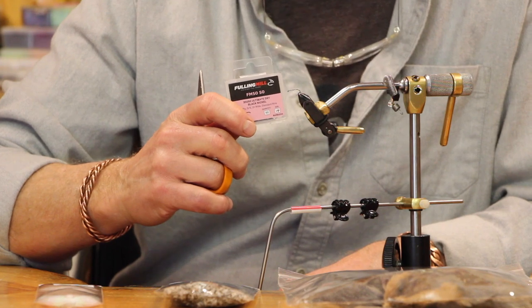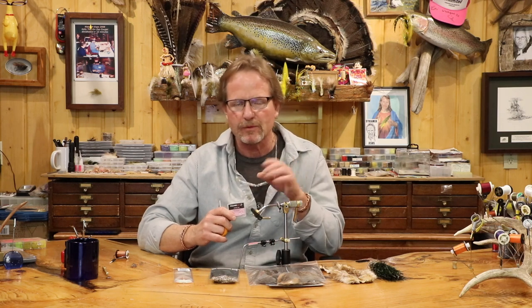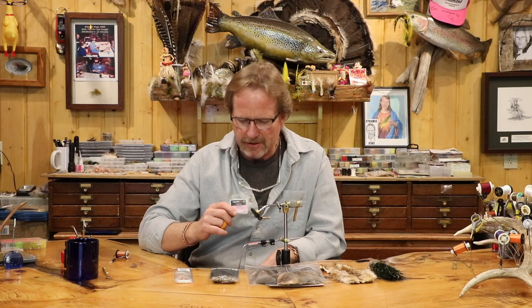For this one I'm going to use a Fulling Mill 5050 hook. When I do my nymphs and I'm drop shotting, I use a light wire hook, and I love this 5050 — it's got the deeper gap, light wire, barbless. It's a short hook, really bitey. It has that claw hook with a really fine point. The shape of that hook keeps that fish hooked up all the time even without a barb.